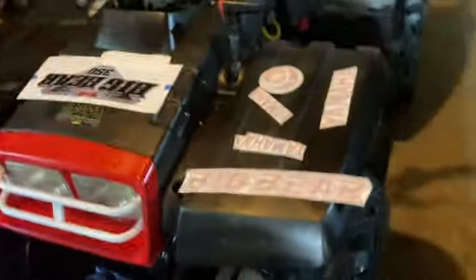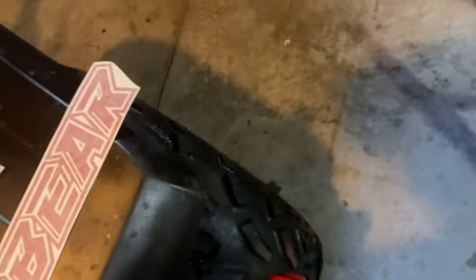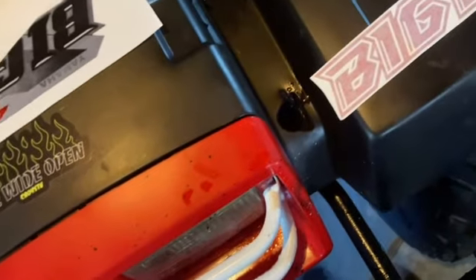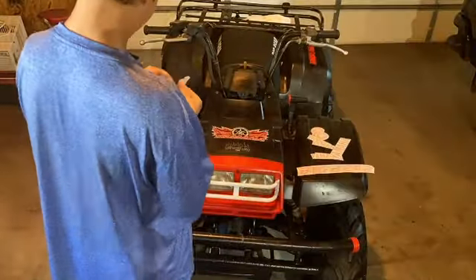Now I think we can move on to the front of the machine. I'm thinking we put the other big Yamaha logo right there, and then one of the little Yamahas somewhere, we'll figure it out. And then down there where the diff guard or skid plate is, put a Yamaha sticker — so you'll have that in the front. Let's get into that right now.